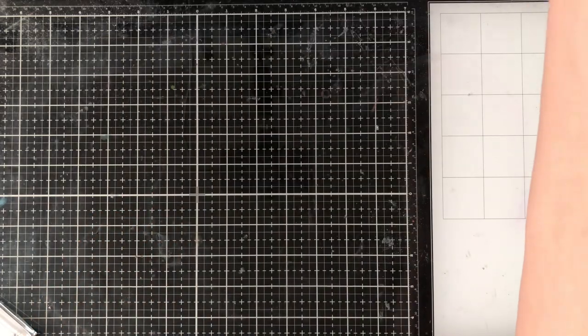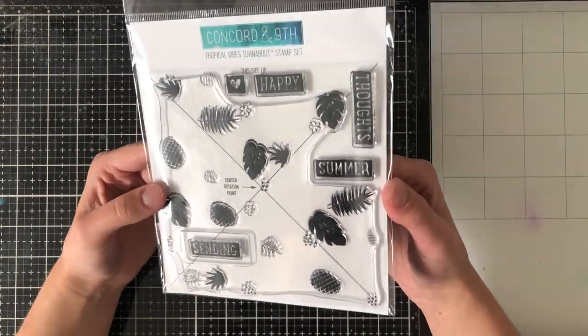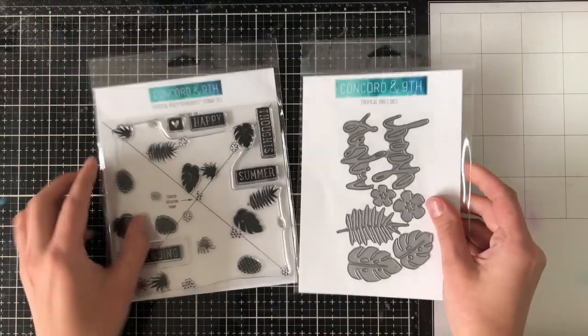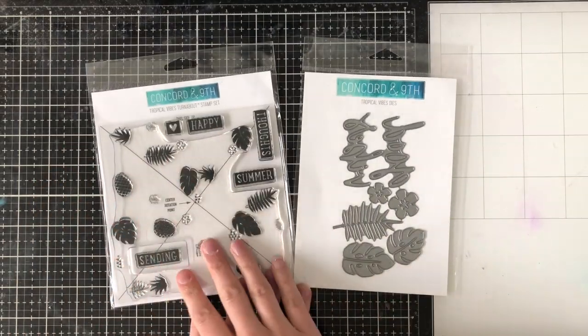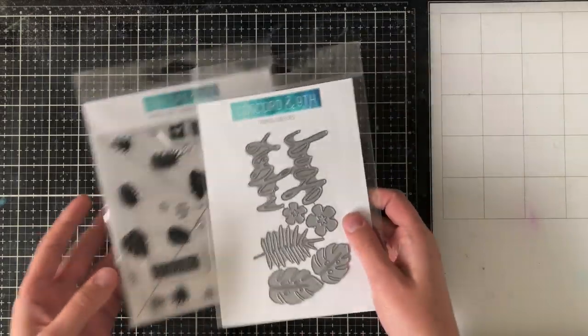Concord & 9th releases are never without a turnabout stamp. This is the Tropical Vibes turnabout stamp — it has some pineapples, leaves, very cute. And you could use this to sort of match up with it, or it's completely up to you.